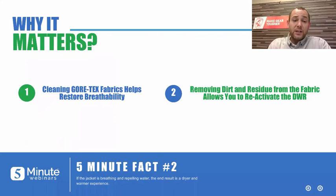We're doing this just to make sure that your Gore-Tex fabrics maintain their performance. When you have that buildup of dirt and residue, it's going to impact breathability — causing you to sweat from the inside and get wet — or it's going to impact your DWR, causing water to wet through the jacket. So it really helps to clean your Gore-Tex garments to maintain that performance.